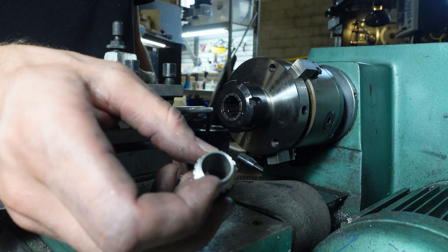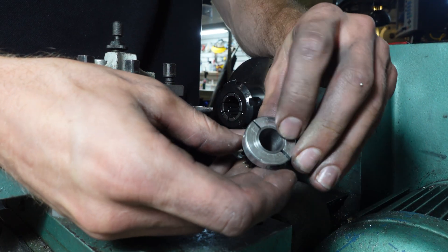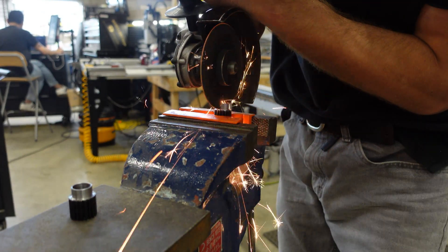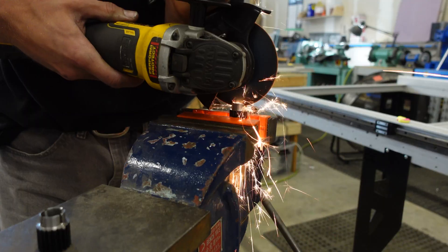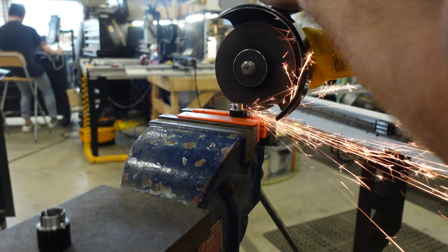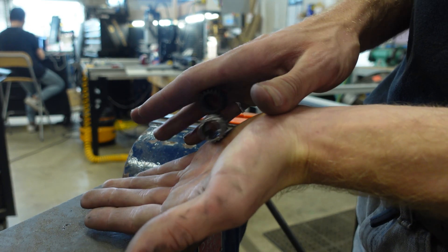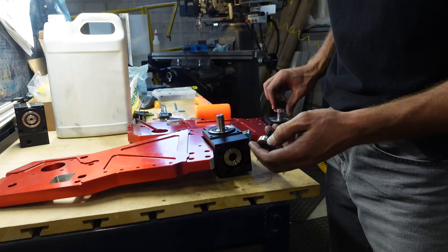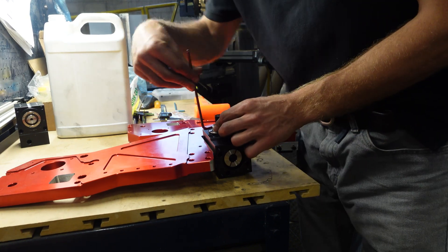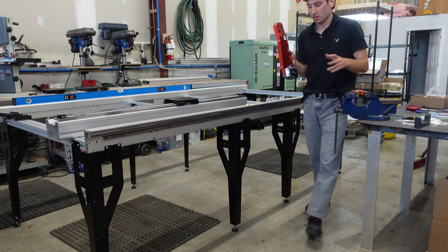I've got to make a slot through there. I've got to make a slot through there.